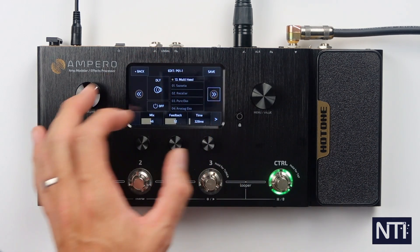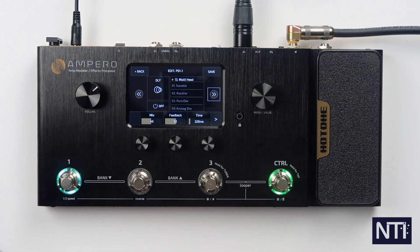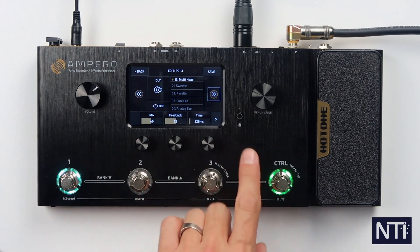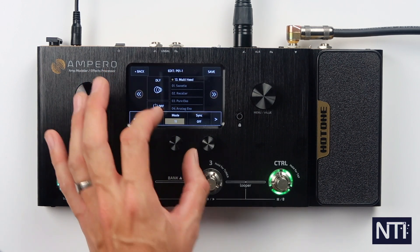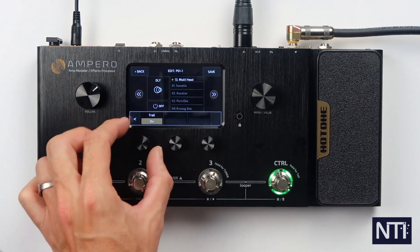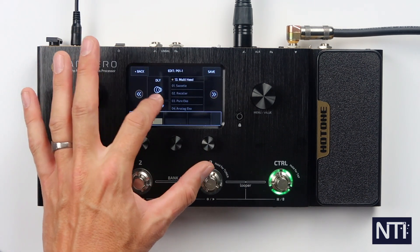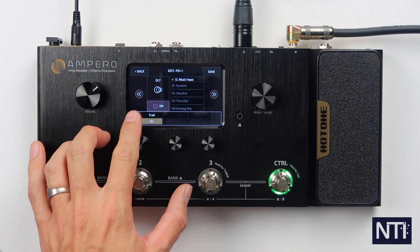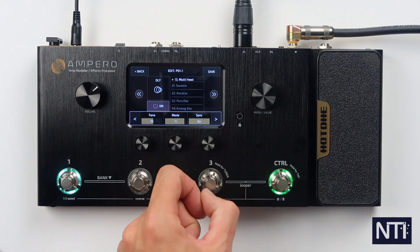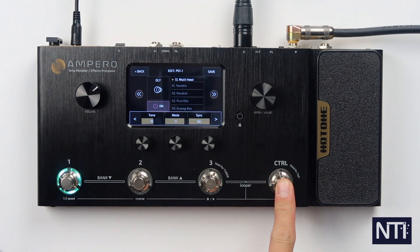After FX Block 3 is the delay. I've already pre-selected this one — it's just not turned on. This is the multi-head delay, copying the Vinnie Echorex style of thing. You have mix, feedback, time, and tapping across gives you tone and mode. Mode goes through engaging different combinations of the playback heads — this is my favorite. Trails on and off — I think Trails on is always a good thing. Turn that on. That's a little bit fast for what I want, so I'll make sure sync is engaged. I can hold down control and when the LED ring starts blinking blue you're in tap tempo.